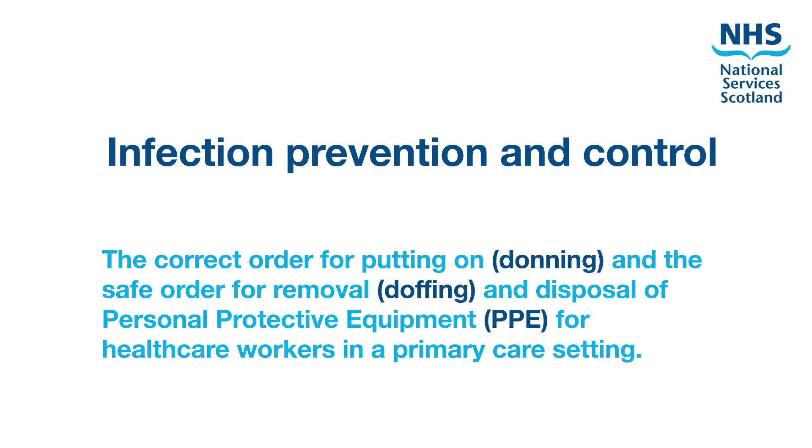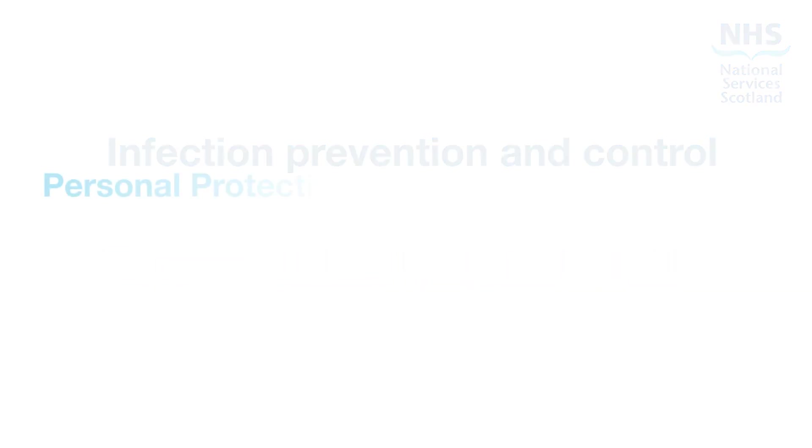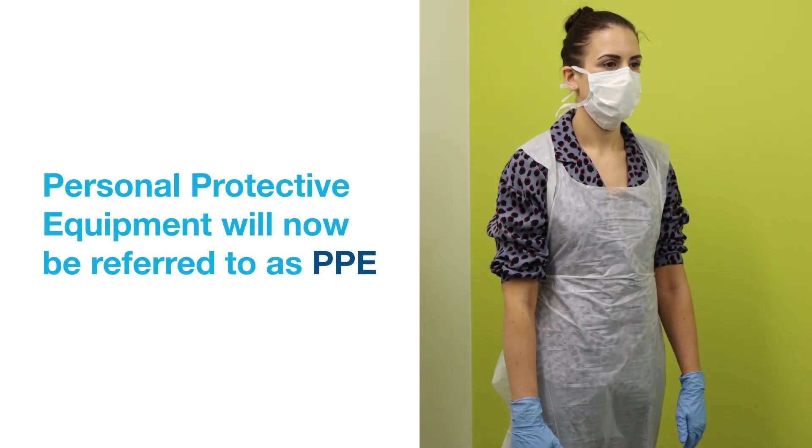The correct order for putting on and the safe order for removal and disposal of personal protective equipment for healthcare workers in a primary care setting. For the purposes of this resource, personal protective equipment will now be referred to as PPE.